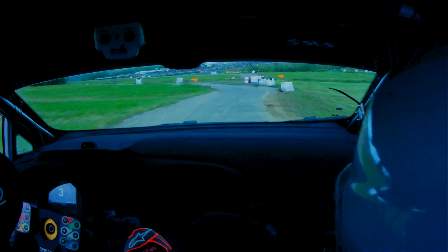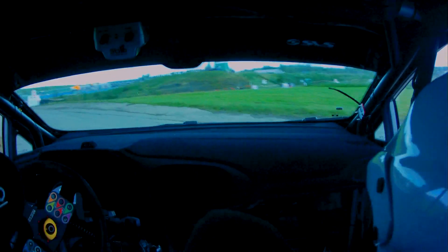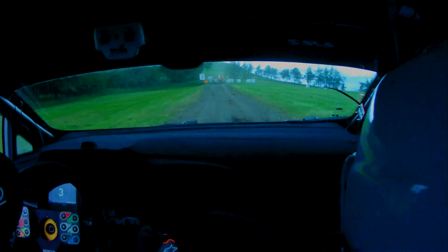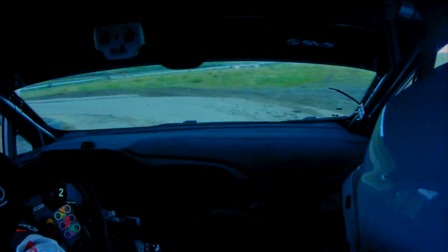Go then to the left and then round to the right. Two left handers and then straight up the gravel, straight up the gravel, up to the square right. Down, into the left. Round to the right. You're okay. Get her in. Then out on square right.